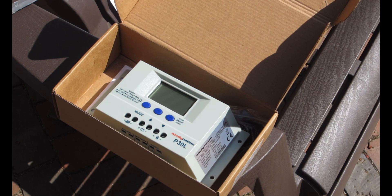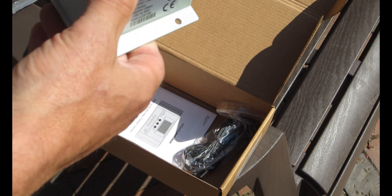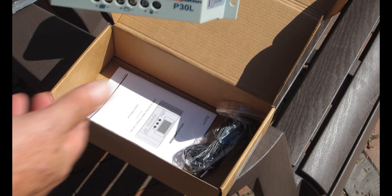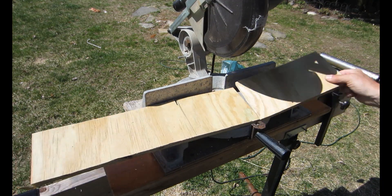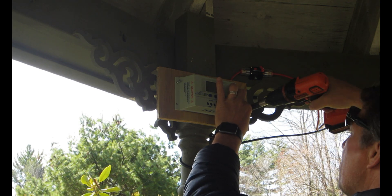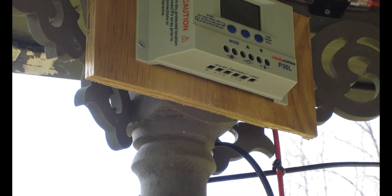It's a P30L by Windy Nation — a great charge controller, I really like it. We'll install it and I'll show you how it works and the different modes it utilizes. This is a PWM — pulse width modulation — charge controller, not MPPT. But it works just fine for lead-acid batteries or a solar system that utilizes a lead-acid battery bank.